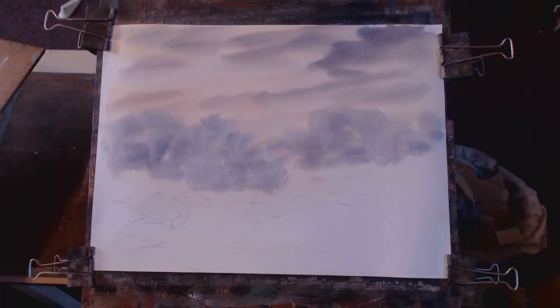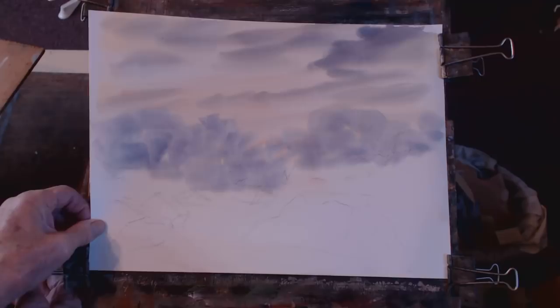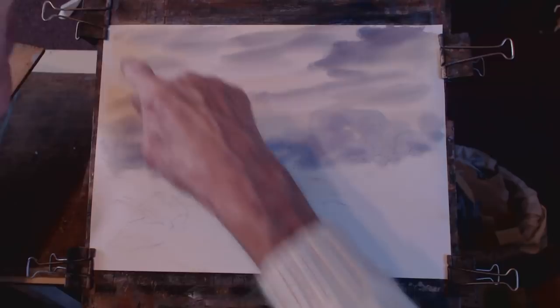I know some of you are using Fabriano 140 pound paper. This is the studio paper — this is a cheaper version at 130 pounds, probably two thirds of the price. I'll show you those. Okay, let's put some background into that now.